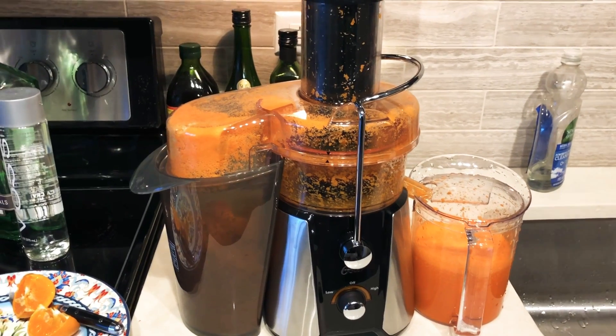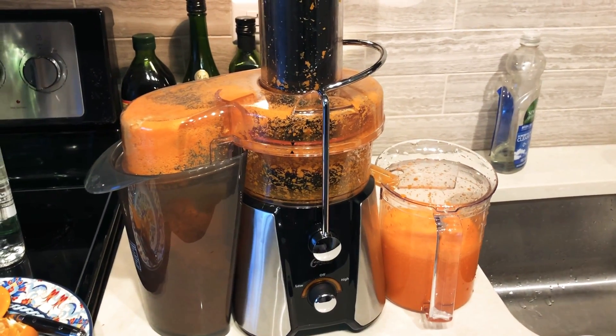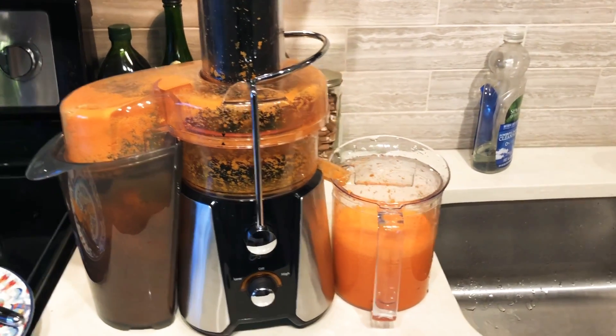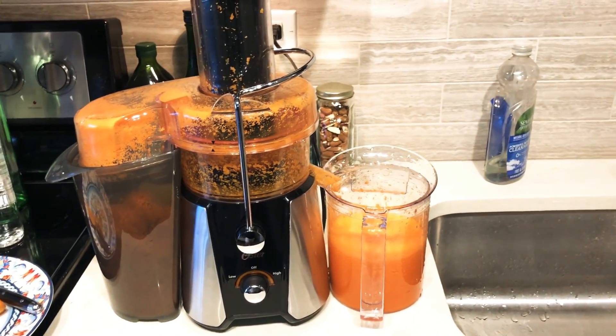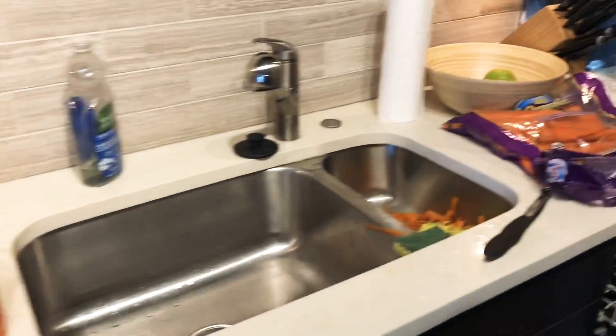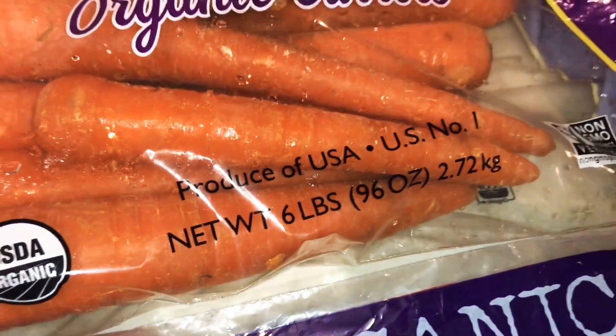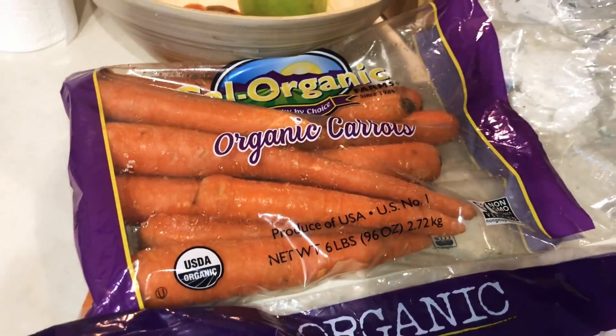The taste is very fresh in comparison to bottled carrot juice. You kind of want to weigh the worth of how much you pay for carrots versus how much carrot juice you get. In terms of the carrots, this bag here is a six pound bag — I got it from Costco and it's about six dollars.